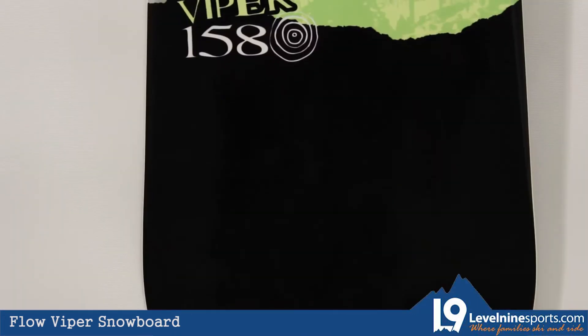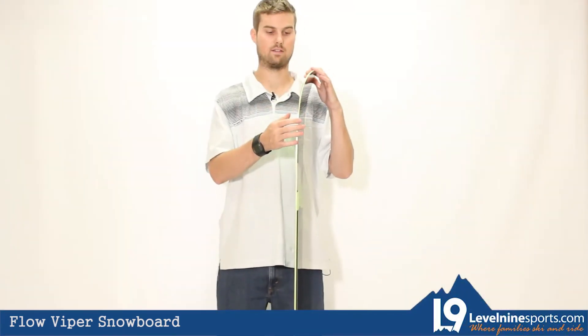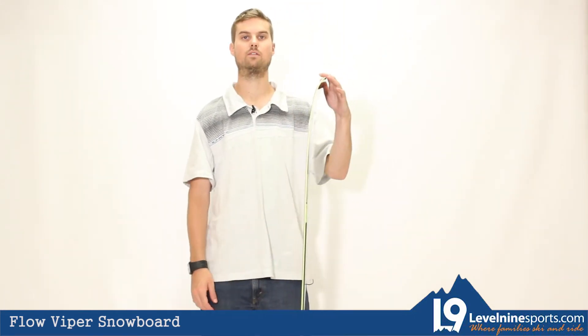It has the Flow patented Easy Rock technology which is the camber profile here, which is flat on the base, and it has a very mellow rocker in the tip and tail to give you ultimate maneuverability.